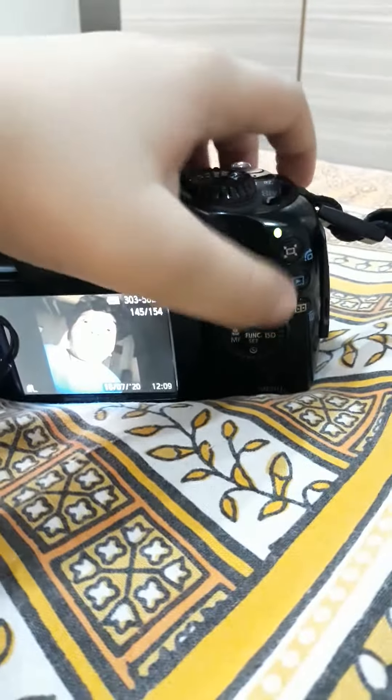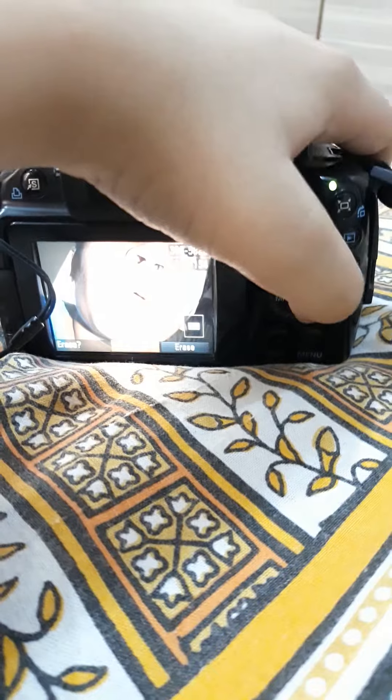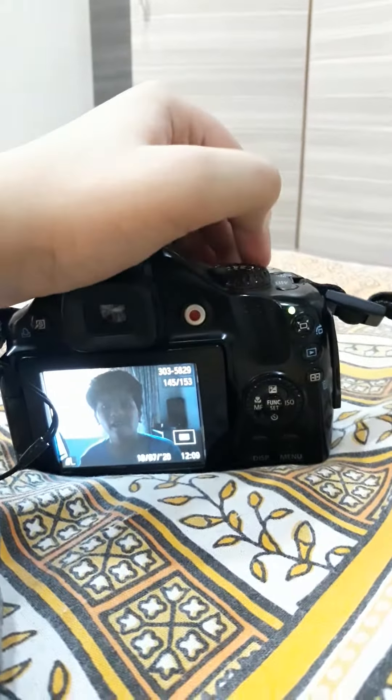These are the picture modes. I just set it on auto.